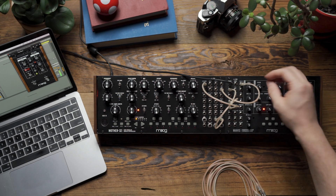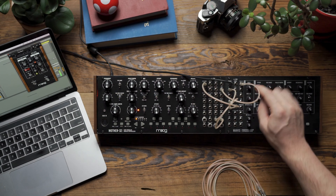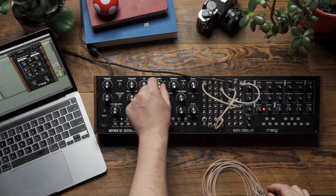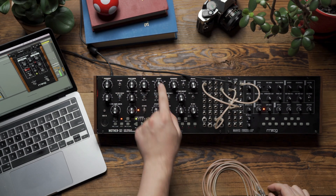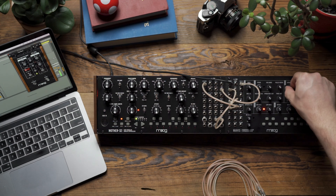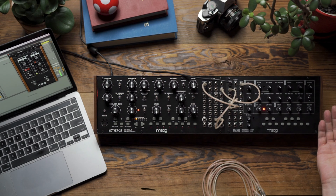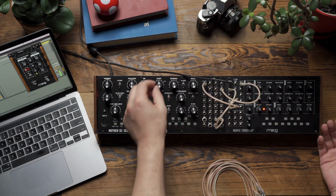You can hear that the wave folder just has more to fold in on itself. And if I leave the folding on and I now adjust the cutoff, you'll hear a little bit of animation on the waveform as well. The nice thing is I also have a filter after the wave folder on Mavis, so I can still filter the wave folder after the folding process, but also before the folding process.